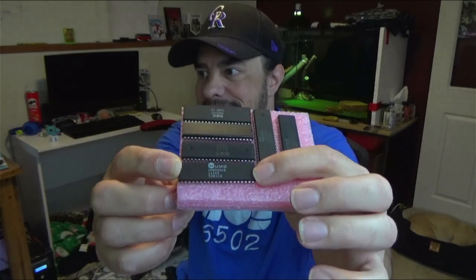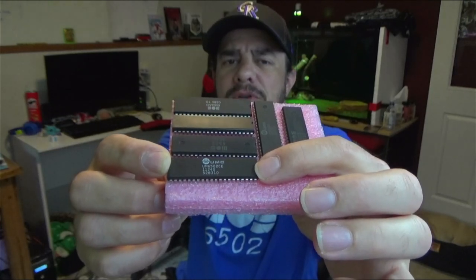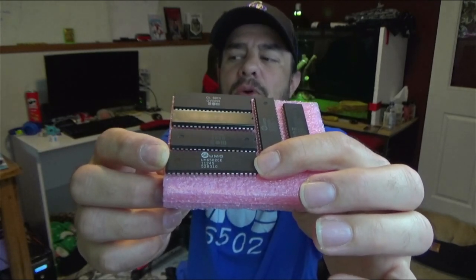I have my grubby little paws today on a pile of 6502 processors. These are not 65C02s or any of the newer ones that deal better with static — these are all the old fashioned ones. There's a few different ones though. This is the UMC 6502CE on the bottom; I believe the CE model was supposed to be slightly less power hungry.